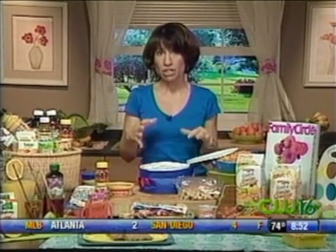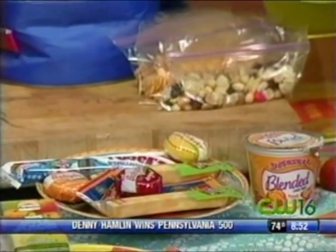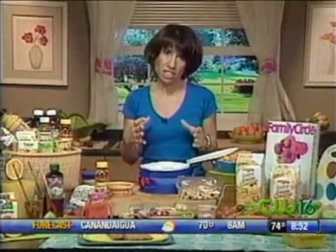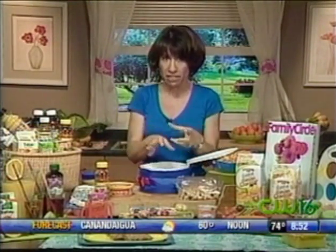A lot of kids aren't getting enough dairy, so try to get some dairy into them in different forms. Yogurt is a great way, and if you freeze a yogurt container or these little tubes of yogurt, they go in the lunchbox and keep it cool. Little cheeses too. Everything being little helps because kids don't have enough time to eat a lot of times during their lunch period, so having little bits of a lot of things helps.